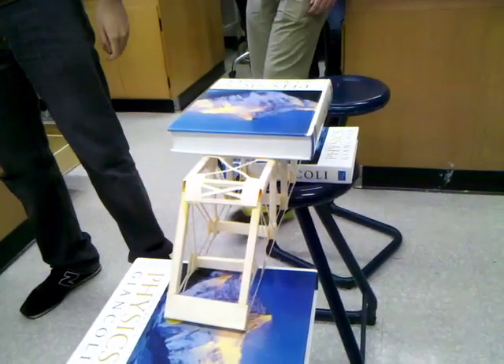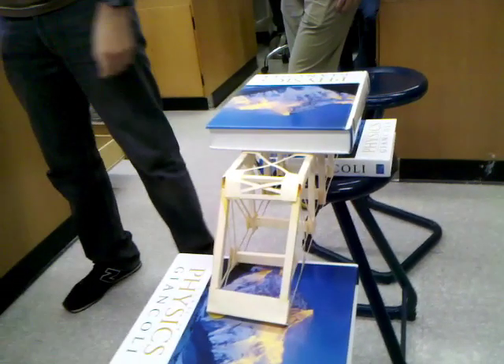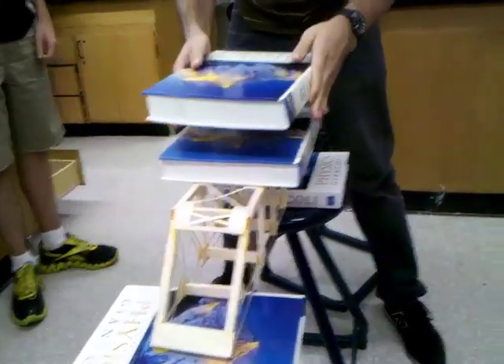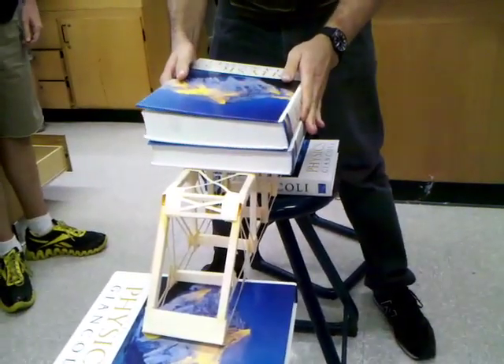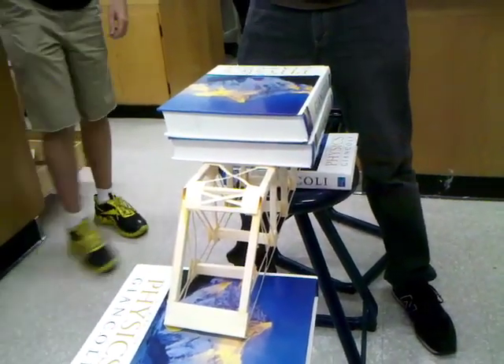Let's go to the weights. Let's put another — he wanted to be on that. Alright, we're going with another textbook. Oh God, it's not going to do it. It's going to shatter. Oh! Wow. Holy crap. I'm already impressed.